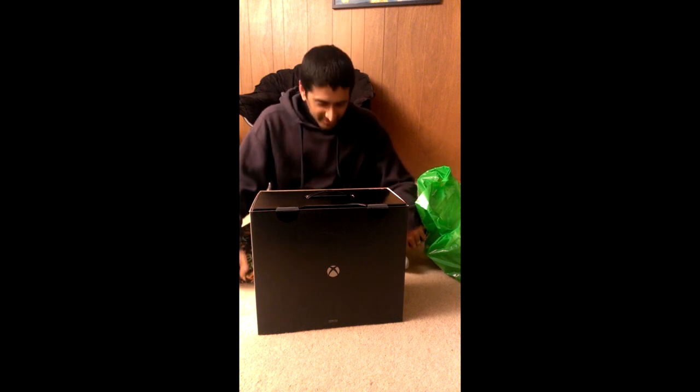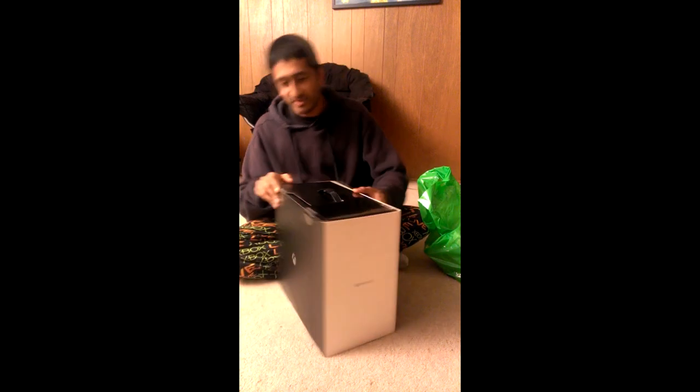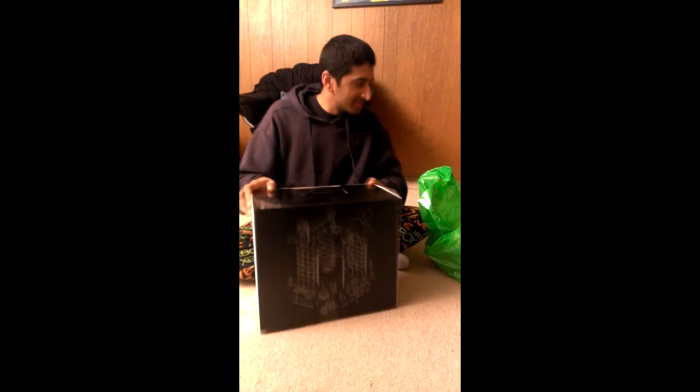Hi everybody, Newtaph here, and today I received a very interesting toy. It's kind of exciting because I've been working on this thing for quite a while now. The entire team that worked on the Xbox One got a pretty sweet launch gift — an actual Xbox One special edition, which I received today and I'm going to open it.